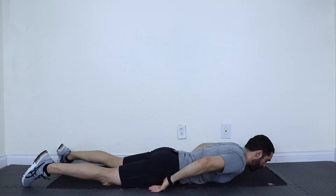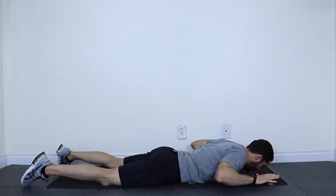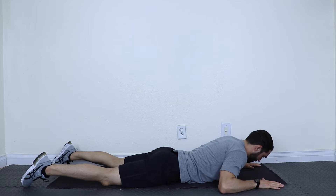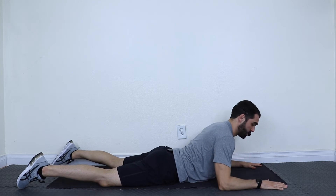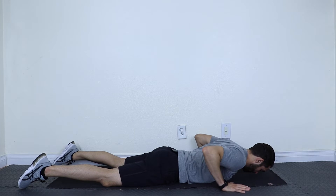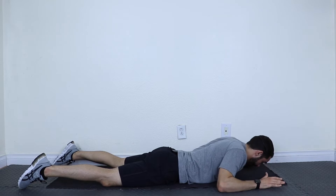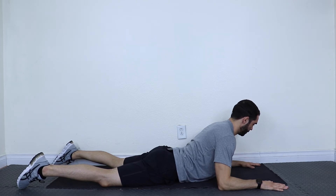This next stretch is called Baby Cobra. You're going to put your hands right underneath your shoulders. From here, bring your hands slightly forward — they're almost in line with your eyes. Then bring your elbows down. Once your elbows are down, lift your chest and push gently with your arms so you're resting on your forearms. Last piece is tuck your hips underneath so you don't feel it in your lower back. Let's do it together: hands underneath the shoulders, hands come slightly forward, elbows come down, lift the back, push with the arms and hold. Tuck the hips underneath. And release.